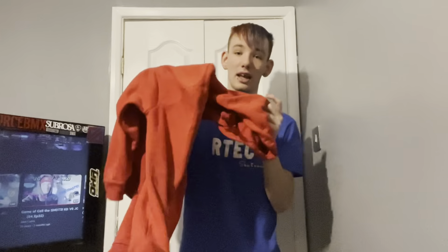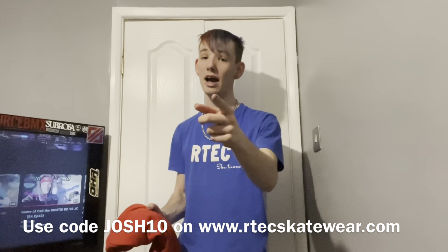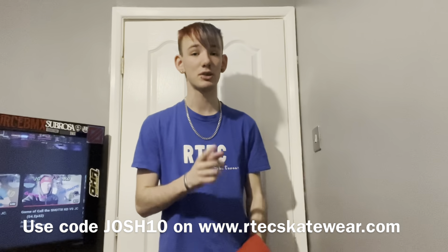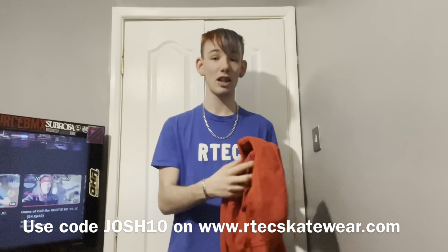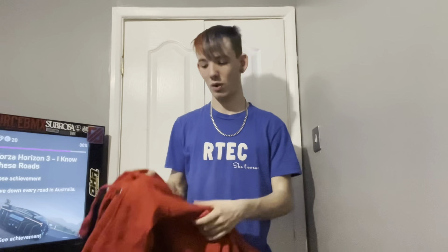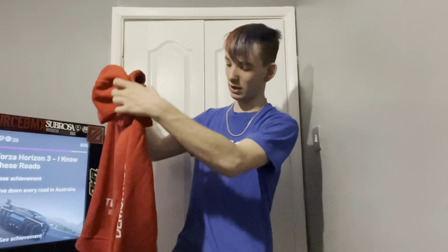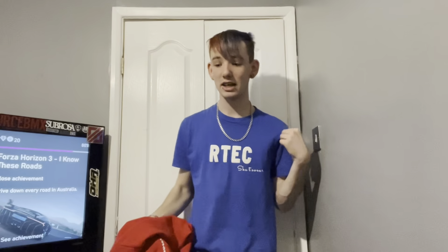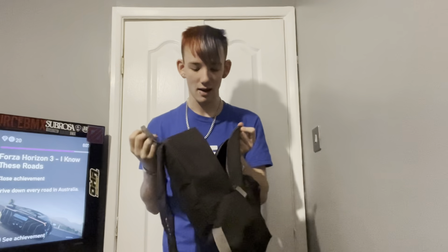And an Arctic hoodie — Arctic Skatewear are my sponsor. If you want to get any of their products, you can use my code JOSH10 for 10% off their website. Their hoodies and t-shirts are really comfy, really warm, and pretty amazing. This top says 'Team Rider' on the back — if you order anything and message them your order number, you can have your Instagram put on the back as well. Mine says 'Demon Rider' on the sleeve. They also do bags — I've got my Arctic bag that goes everywhere with me to the skate park.